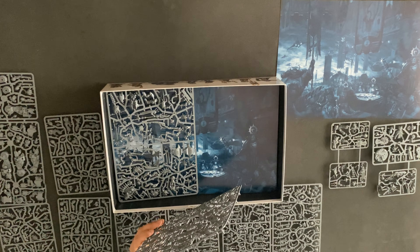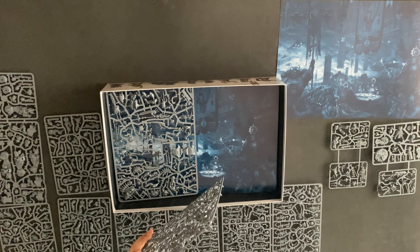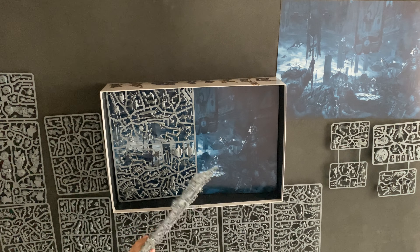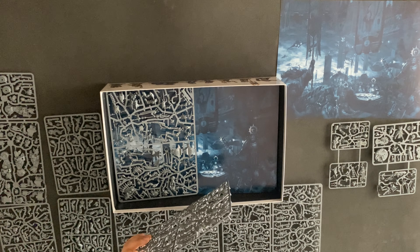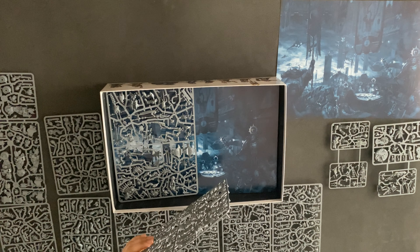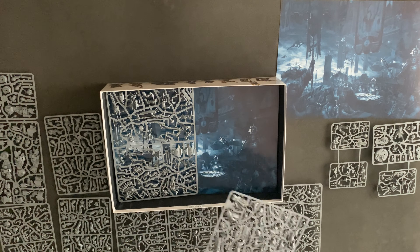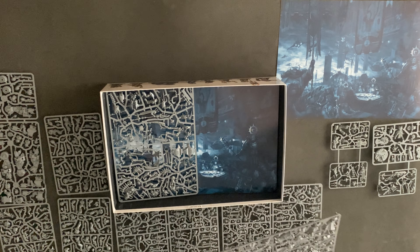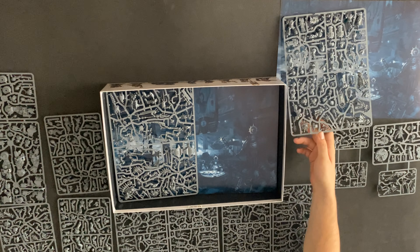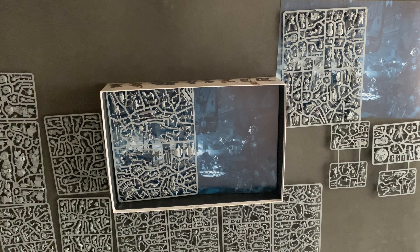Is it the Judicar or the Judicia? I'm just going to call him the Judicar — if I'm wrong, let me know. But I'm wanting to switch his head out; I'm not liking his head option, like many people have said. It'll be really cool to see if they do a multi-part kit down the line with different head options. That would be really cool.